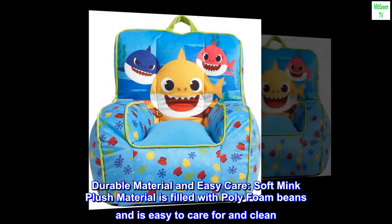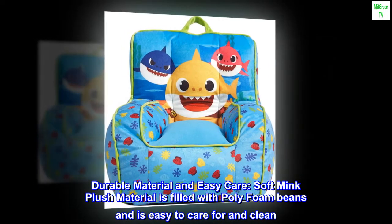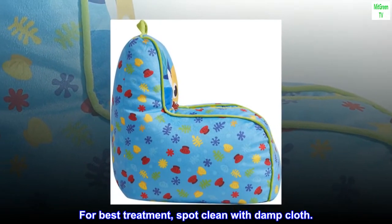Durable material and easy care. Soft mink plush material is filled with polyfoam beans and is easy to care for and clean. For best treatment, spot clean with a damp cloth.